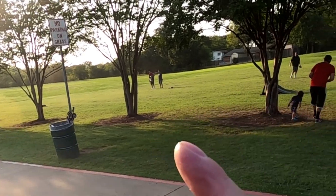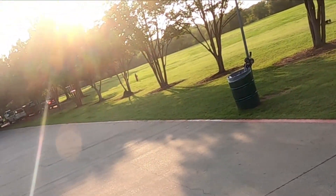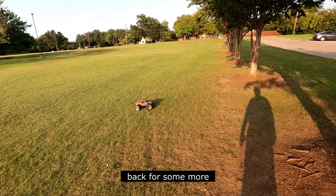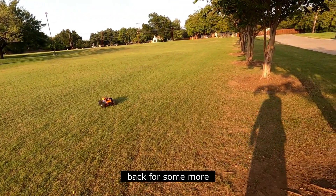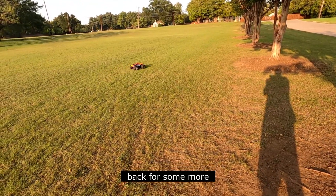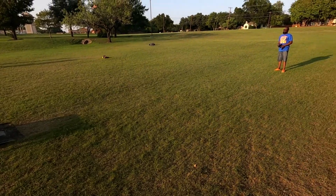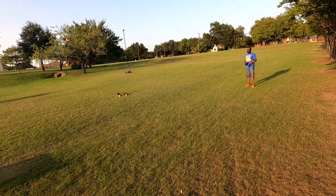That little thing will fly. He almost beat me in a long jump competition — almost. And then you just keep going faster and faster as you get used to it.